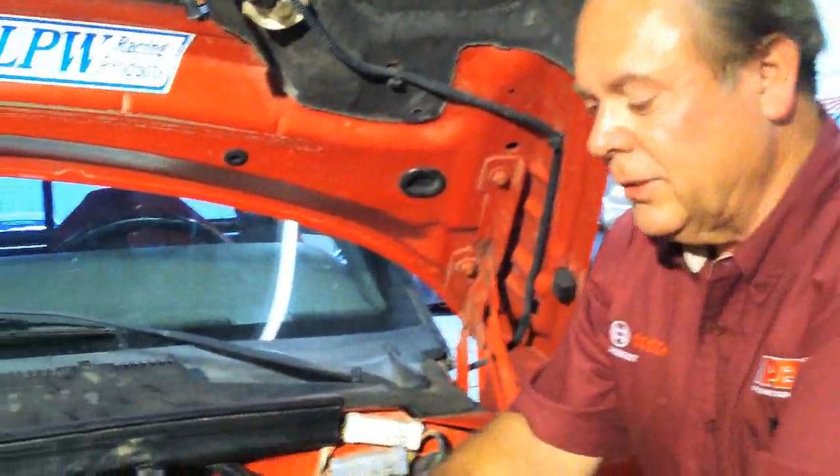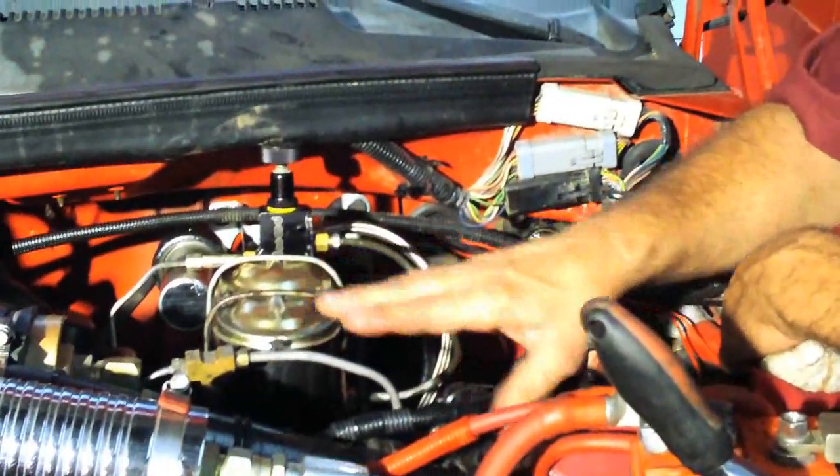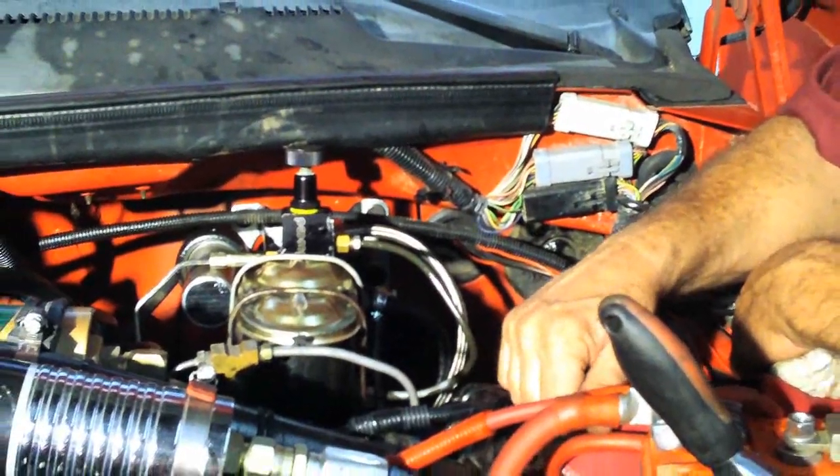We've got our master cylinder bled, our lines are tight, and the power steering pump is full. Ready to do a final bleed on the power steering. Then we're going to go test drive it.